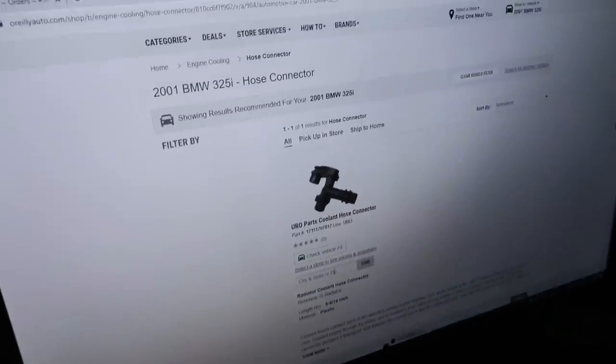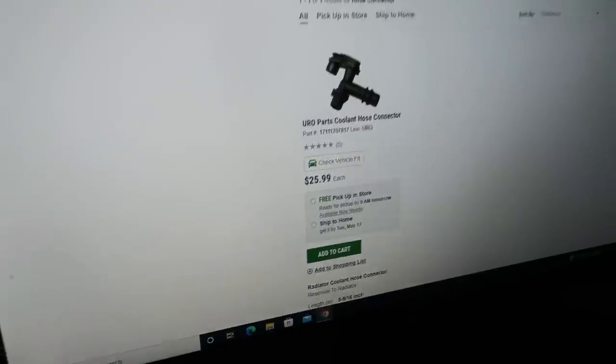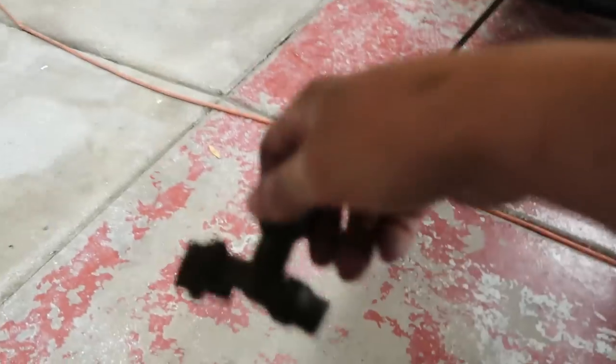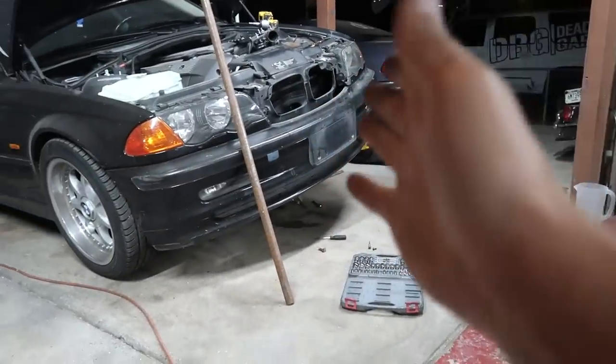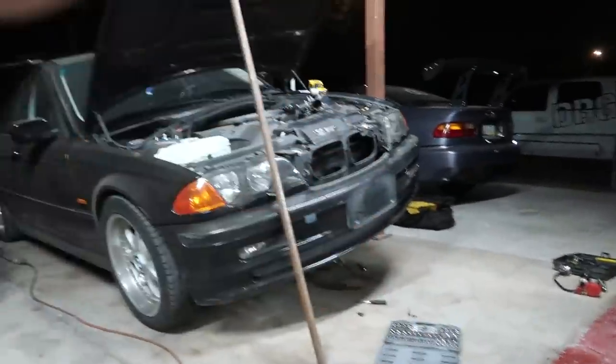We figured out what it's called — it's a distribution pipe. If someone can give me a part number to take with me, that'd be great. Checking availability — turns out nobody has this damn thing in stock locally. I'm ready right now — if I had the new part I could throw it all back in, the knowledge is fresh in my head. But no, I can't do it right now because nobody has the part. I've got to wait till tomorrow and go to BMW. Now I gotta put all this stuff away. The struggle is real — see you guys tomorrow.